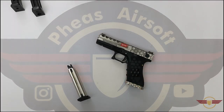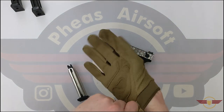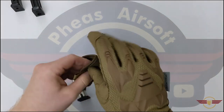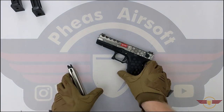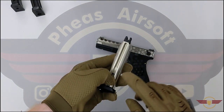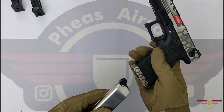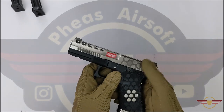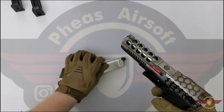Let's have a look at gloved operation. I've got my trusted bulky gloves on. I can definitely refill the mag — I can access the valve and refill it, no issue. I can definitely get the mag in, charge it, select fire, and drop the mag out. I'm happy with all of that.